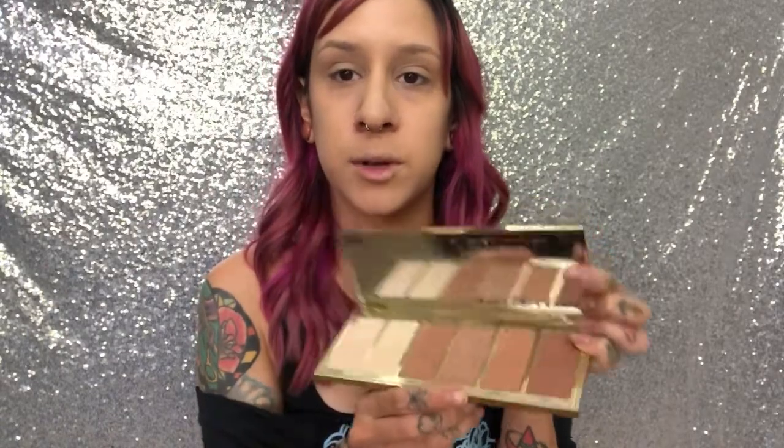Usually with my everyday look I don't do any heavy contouring, but I do want to add some dimension back into my face. For this I'm going to use the Park Avenue Princess Palette from Tarte, specifically the color Princess Cut. I'm going to take my Morphe E48 brush and just lightly pat it on both sides. In this area you can tell I already have a natural shadow — I just want to make really light circular motions in here.